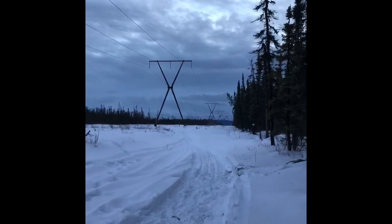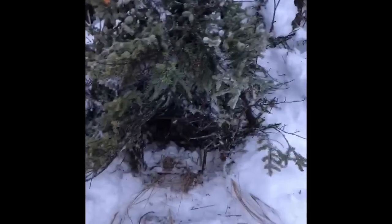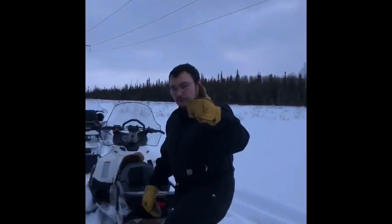We just did our straw wolf set — we'll take a picture of that too when we get over there. All right, I'm gonna keep it short. Later!